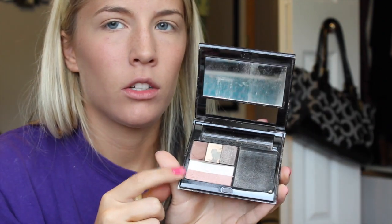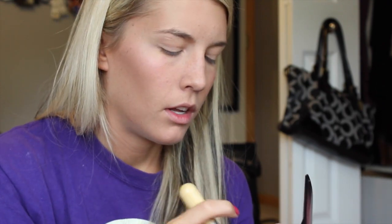Then I highlight using my Mary Kay highlighter — I couldn't even tell you what color it is, there are only two: this one and one that's more of a bronzy highlight. I've had it forever. I just take that on the high points of my face, down the center of my nose, and on my Cupid's bow.